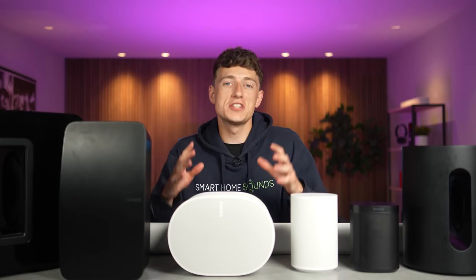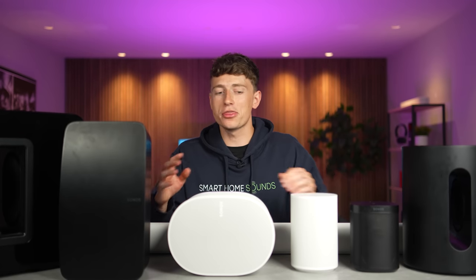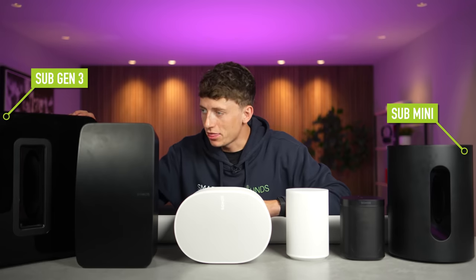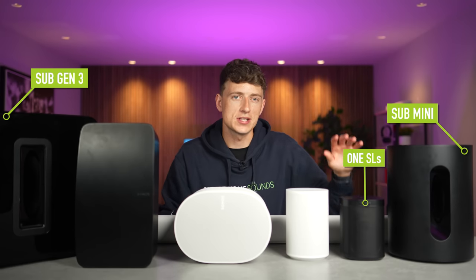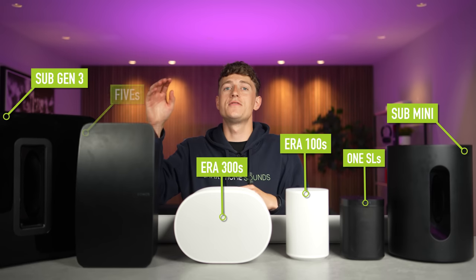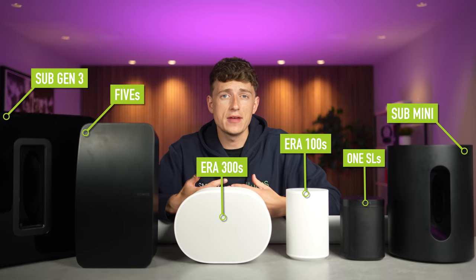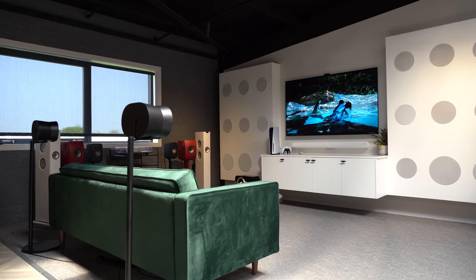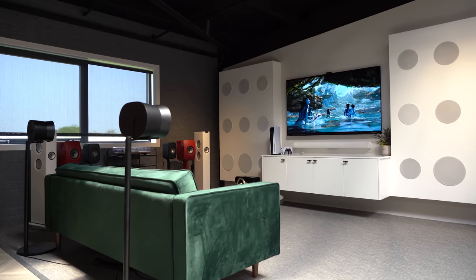If you're interested in the Sonos Beam Gen 2, we've already done this exact video but for the Beam — it's linked up here so feel free to check that out. But when it comes to the Sonos Arc, these are all of the options I'm going to be testing today: a Sub Mini, a Sub Gen 3, a pair of Sonos 1SL rears, a pair of Era 100s, a pair of Era 300s, and a pair of Sonos 5s — all with different benefits when added to the Arc. I'll share which combination offers the sweet spot and my personal winner at the end.